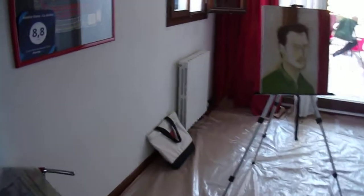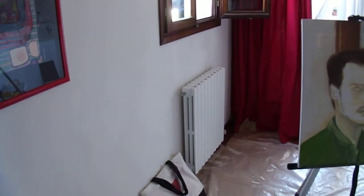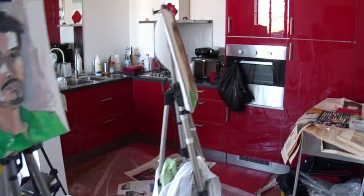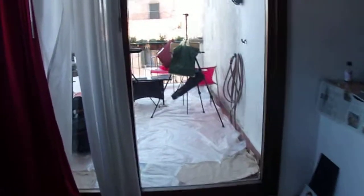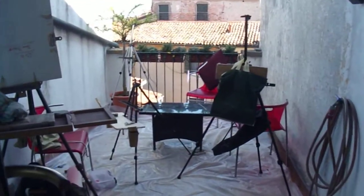The model is pretty much set up right by that radiator over there. And then there's some more easels over here. And here's the kitchen area where I'm making coffee for everyone, which I enjoy.